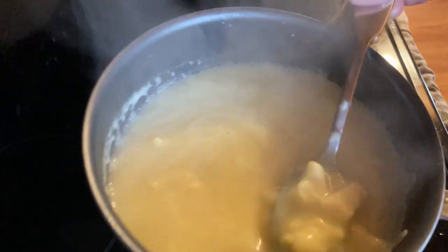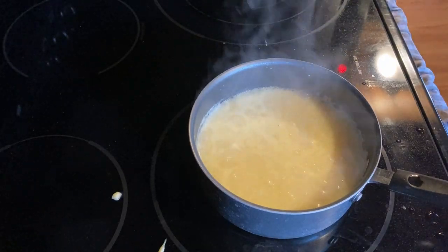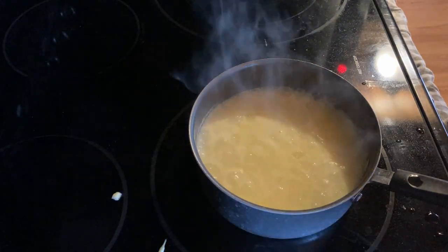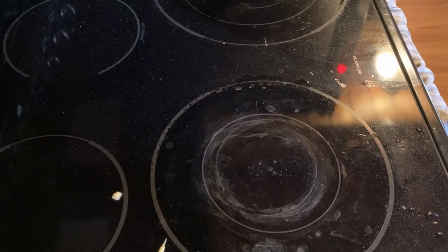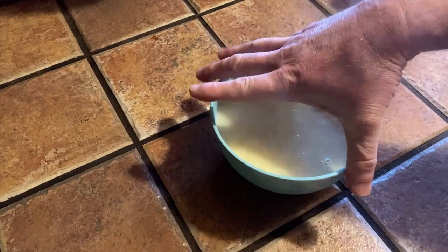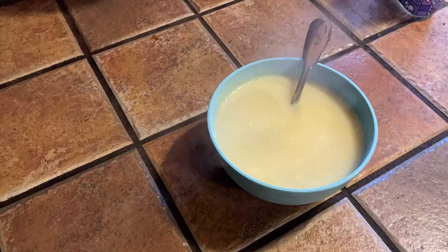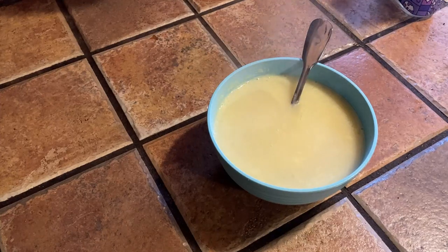If you want it thicker, you get a good look at the consistency here — you would want to use a little bit of milk to make it thicker. I'm going to get a bowl and pour it in. Right here you see it's this full bowl. It's basically good for one bowl, so if you feel like you can eat that much soup, you could basically eat an entire can of the soup.